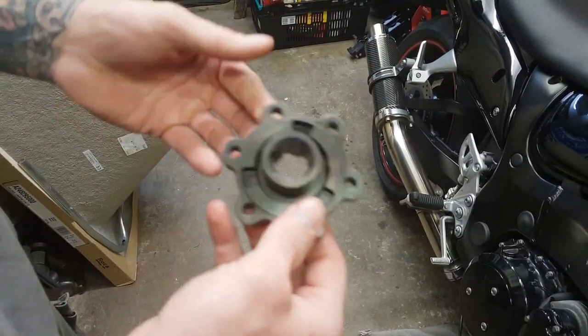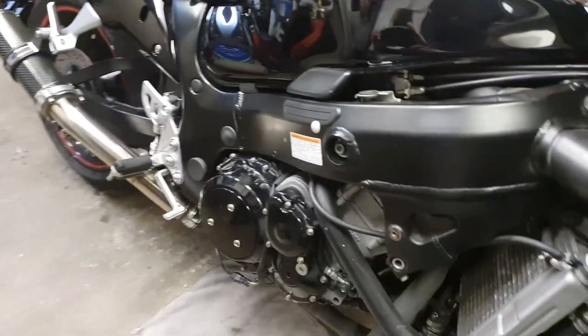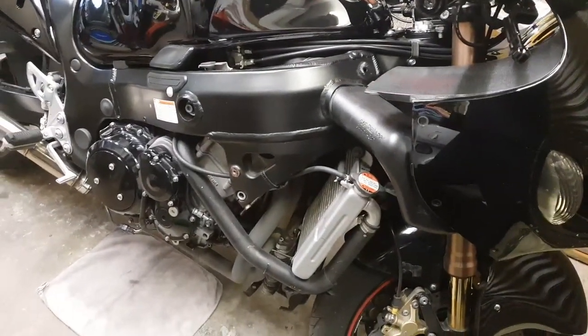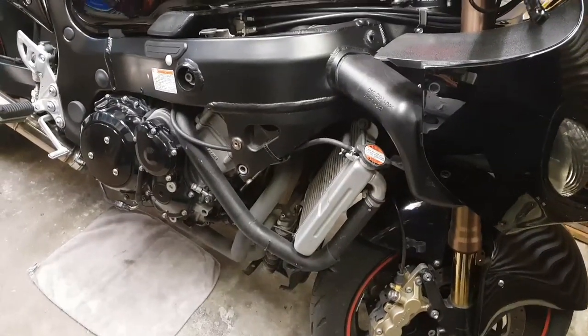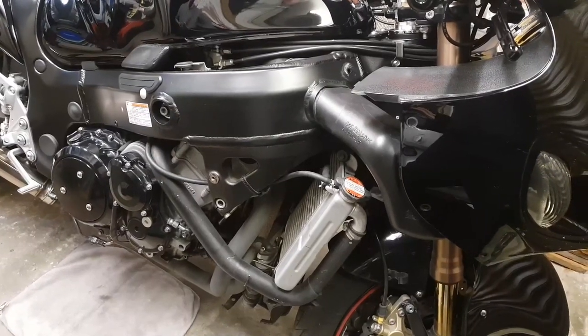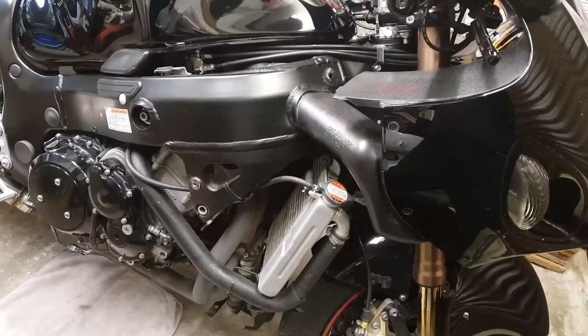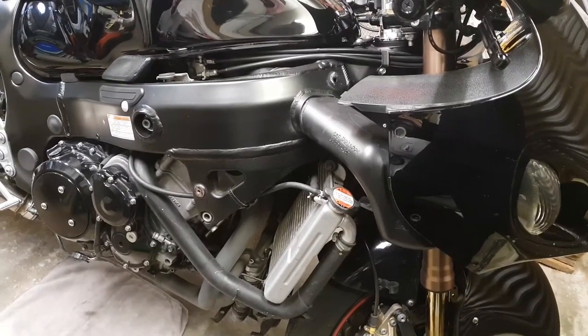What we're going to do today is go through the process of how to fit this and just how easy it actually is — it literally is a 30-minute job. As you can see, we've got the 'Busa prepped out, side fairing off. We're going to pull the side casing off, take the clutch to bits, replace this like we said, and we'll take you every step of the way.